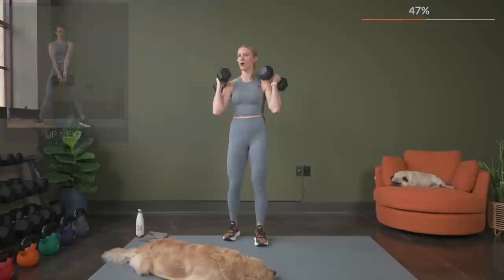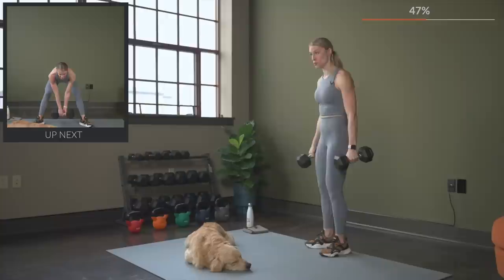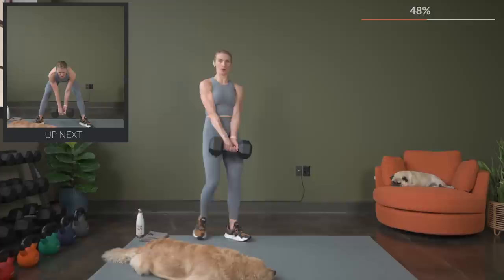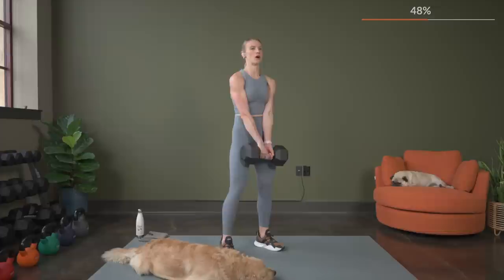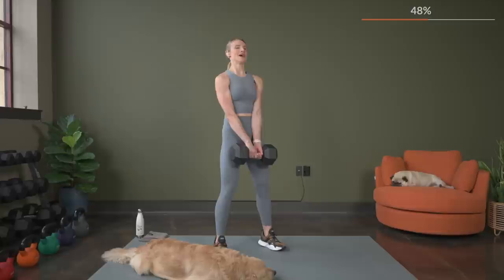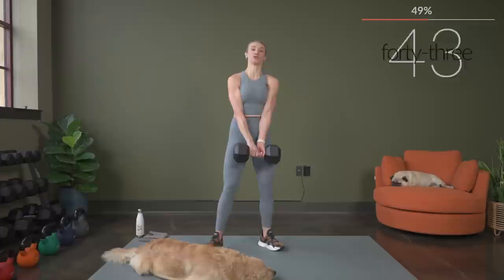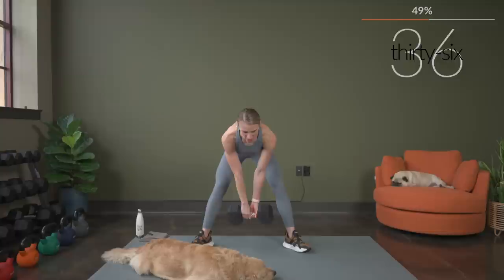Amazing job. For the sumo Romanian deadlift, you can use one or two dumbbells — I'm going to go back to using one. I like to take one arm forward, one arm back when I'm holding onto one dumbbell for my sumo RDL. But do this however you're comfortable — shoulders rolled down and back, and let's begin. Nice and slow, weight is in the heels. Feet are out wide, taking it down nice and slow. Squeeze, push the hips forward.